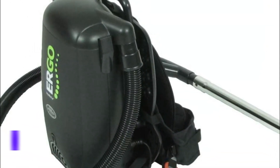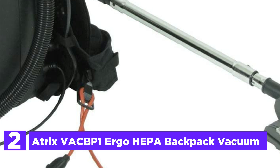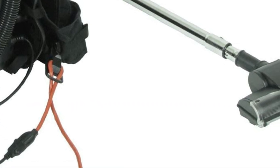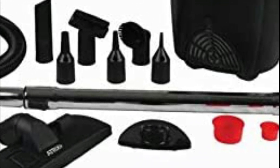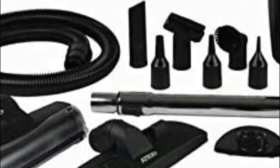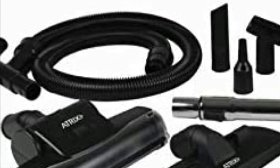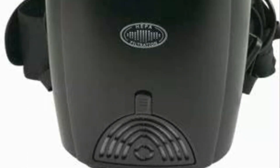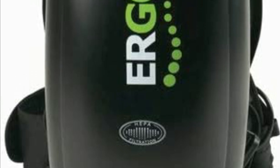Number 2 on our list, the Atrix VAC BP1 Ergo HEPA Backpack Vacuum. The Ergo backpack is light, portable, and safe. It features an adjustable belt loop and shoulder straps that provide a snug fit and firm back support, and you can easily switch between right and left hand orientations. This powerful backpack vacuum is ideal for both commercial and residential cleaning, including offices, warehouses, and stairs. It operates at 120 volts with 1,400 watts of cleaning power.